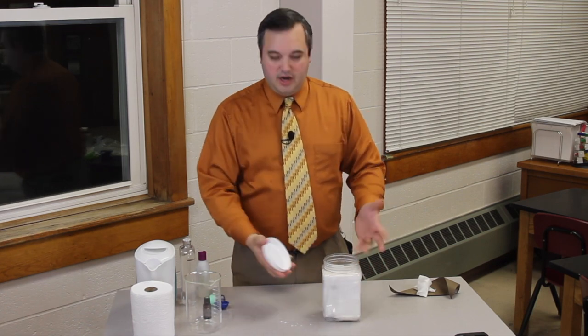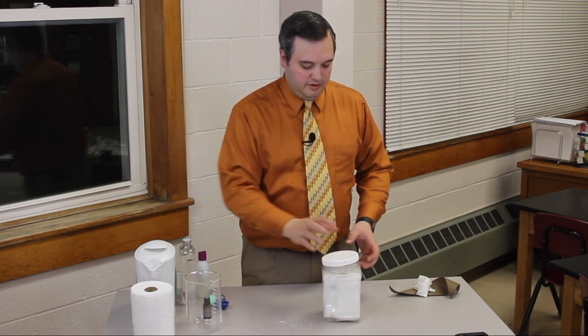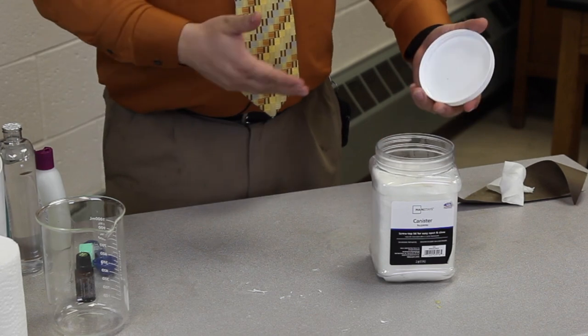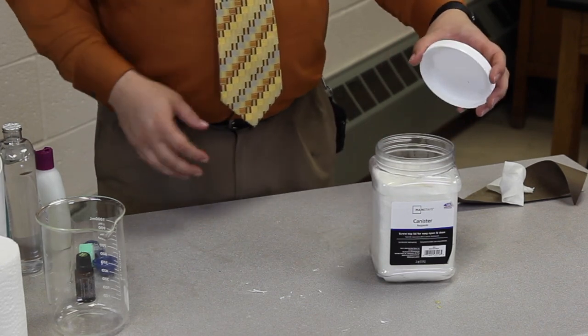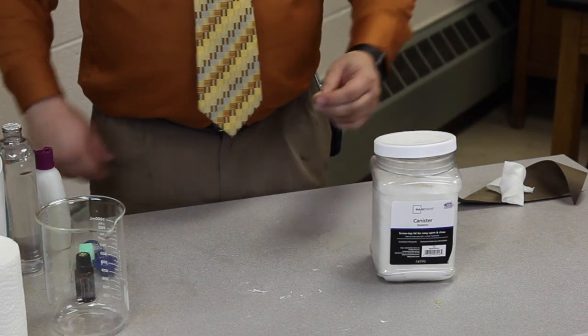Depending on how hot your water is, you'll need to let this cool off a little bit before putting your lid back on the container. These flushable wipes can be used in the bathroom, or for babies when changing diapers and so on.